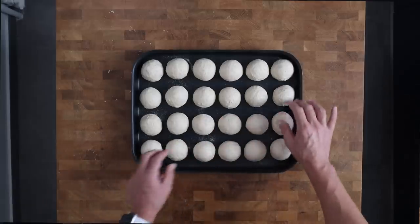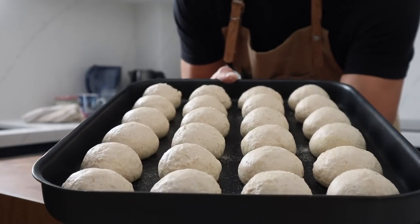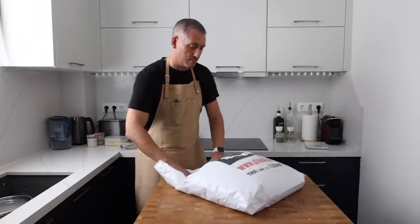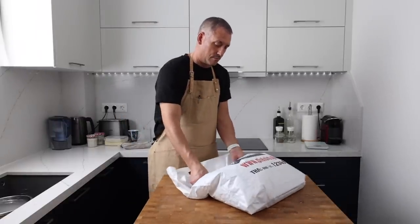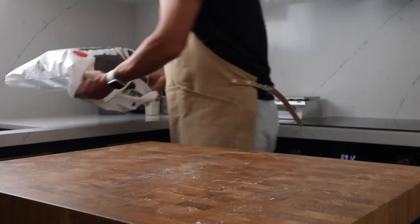Make sure you use a non-stick baking tray, non-stick paper or silicone mats to make sure these rolls don't stick. I'm going to pop these into a large bag which I slightly inflate just to stop it touching the dough, and they're going to sit out at room temperature to prove.